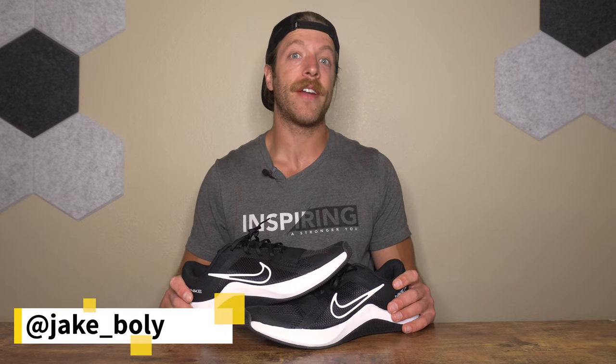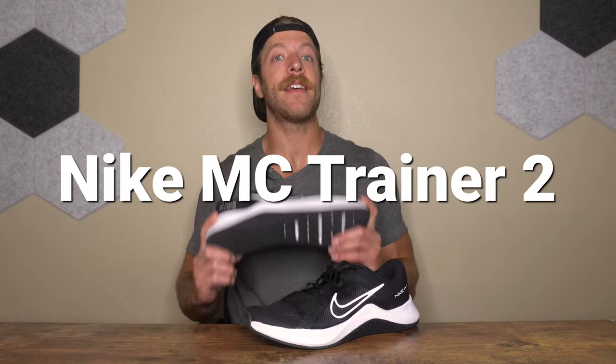What is going on guys? This is Jake at That Fit Friend and today I'm reviewing the Nike MC Trainer 2.